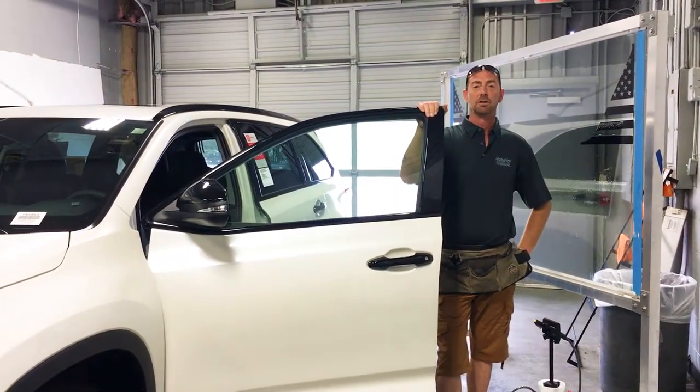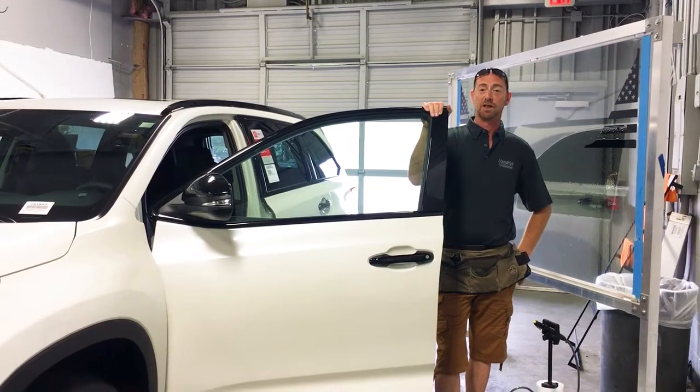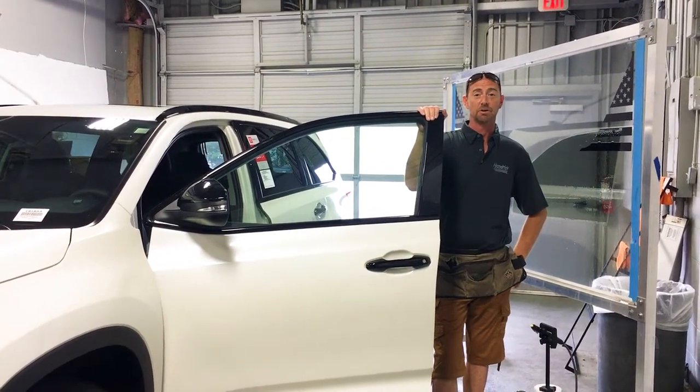Hi, I'm Kevin with Henry Toyota, and I do all the window tinting. We tint every car that comes off the transport truck before it hits the lot, and I'm going to show you how it's done.